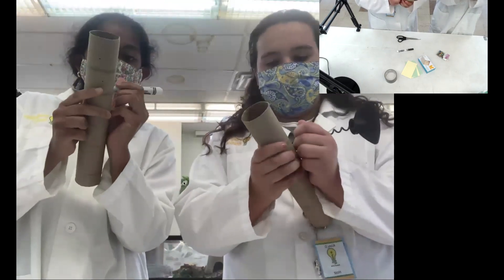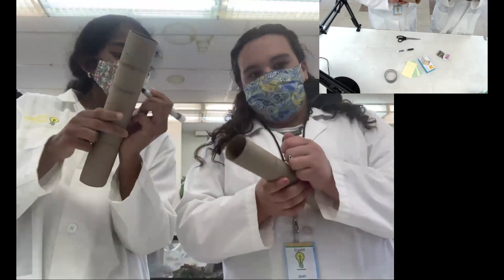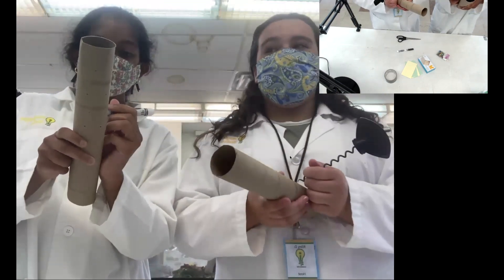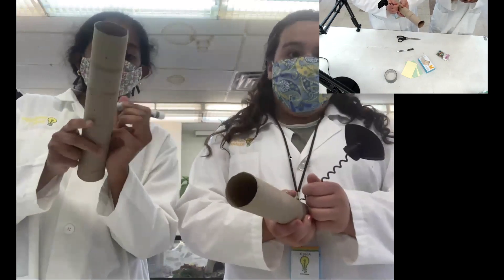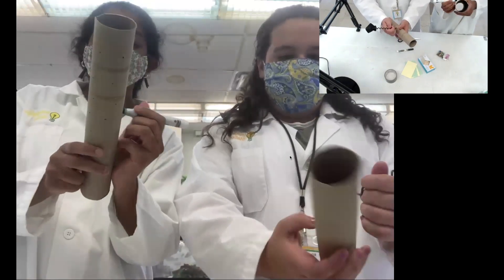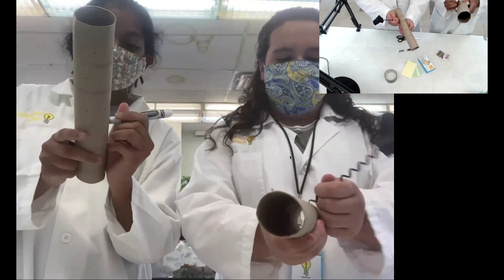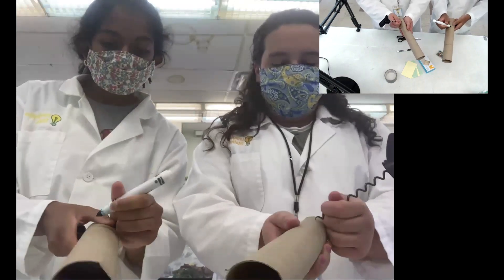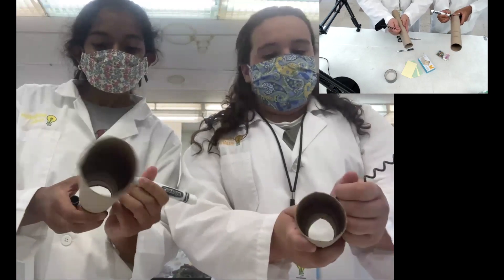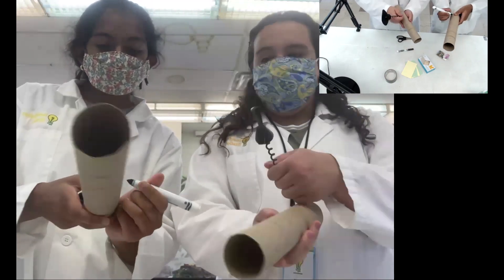Right now we're just making our indentations. If you're using something sharp to mark your holes, you don't necessarily have to poke all the way through — just use it as a place to know where you're going to go later. If you have any questions, please leave them in the chat and we will try to answer them as soon as possible. Again, my name is Riley and this is Lika, and we are making rain sticks here at the Imagination Station. Right now we are poking holes and marking where holes should go in our cardboard tubes.